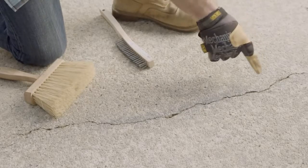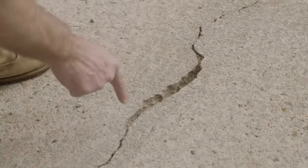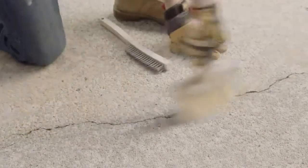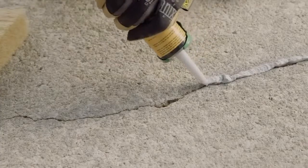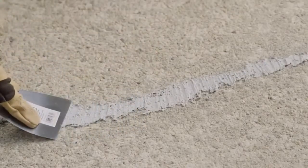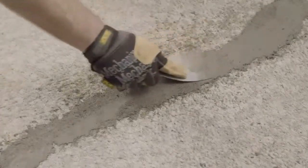There are two levels of sidewalk crack you might see. The first is a hairline crack, like this. The second is a wider crack, like this one. For a hairline crack, remove any loose debris from the damaged area with a wire brush and broom. Then you can use a caulk gun loaded with a masonry crack filler to fill the crack, or you can use a vinyl concrete patching agent and a putty knife to fill it in.